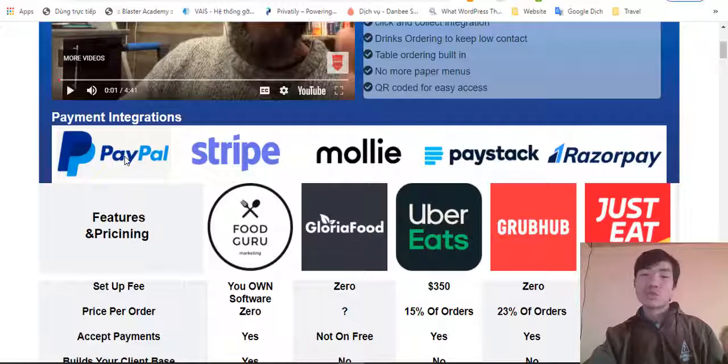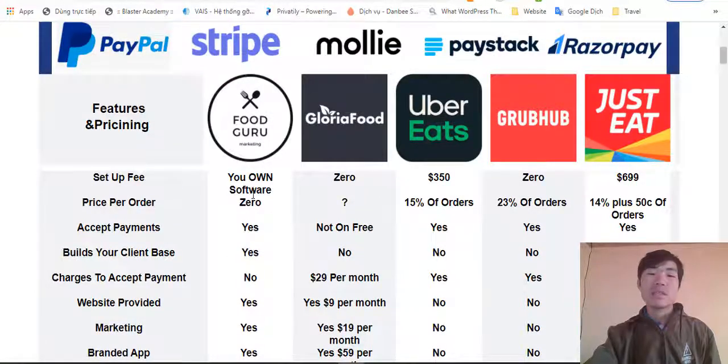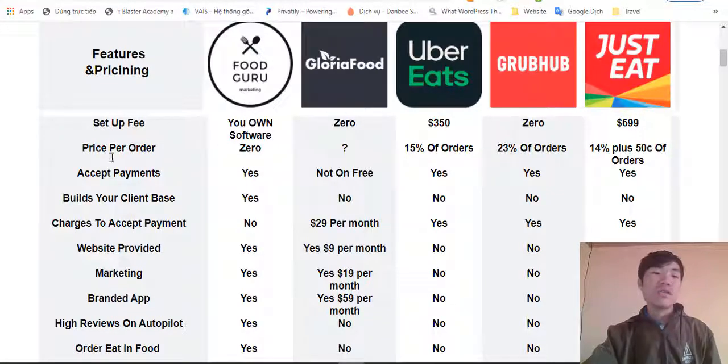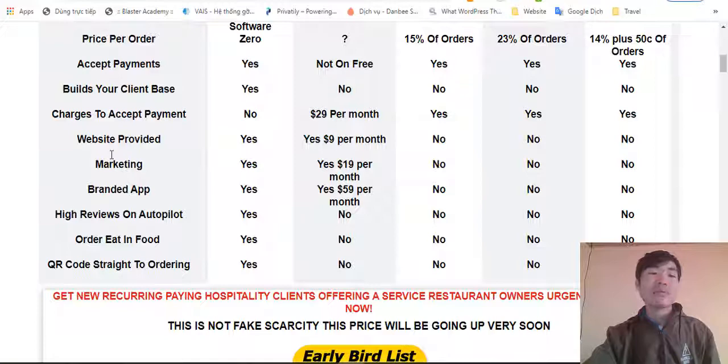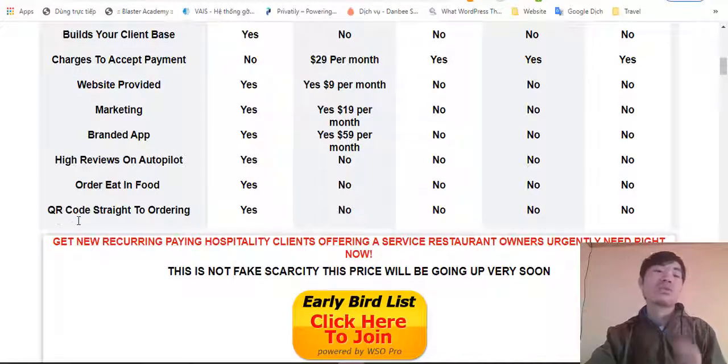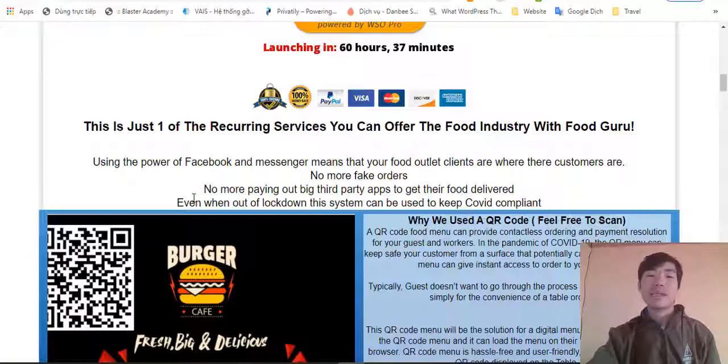You can accept PayPal, Stripe, MealPay, PayStar, and Rush Pay as well. This is the full feature set — they offer setup for free, no per-order fees, and no monthly fees — only a one-time payment. It includes website and marketing tools, review automation, and QR code ordering. They also have a 30-day money-back guarantee, so if you don't like the product you can ask for a refund.